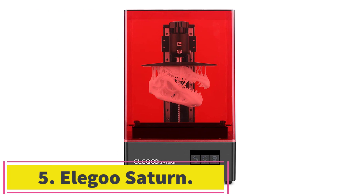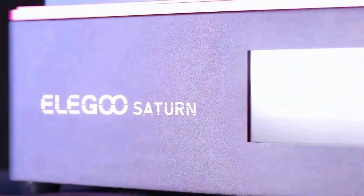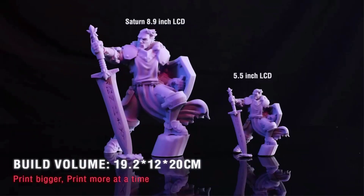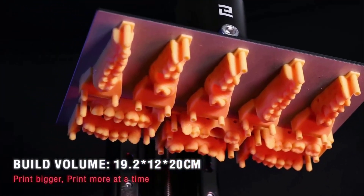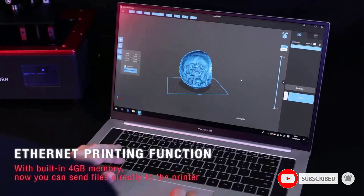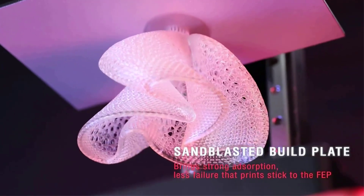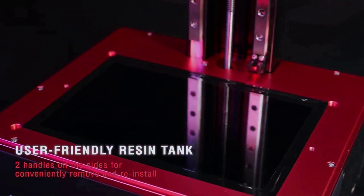At number 5: the Eligo Saturn. The Eligo Saturn is a large format 4K resin 3D printer from Eligo aimed towards users who want an affordable large print volume resin 3D printer. With its 192x120x200mm build volume and sub-$500 price, the Saturn checks both those boxes. It comes with an 8.9-inch 4K Mono LCD, which outputs a 50 micrometers XY resolution and cures a single layer in just under 2 seconds. The Z-axis has a dual linear guideway for increased stability and smooth motion during the printing process.